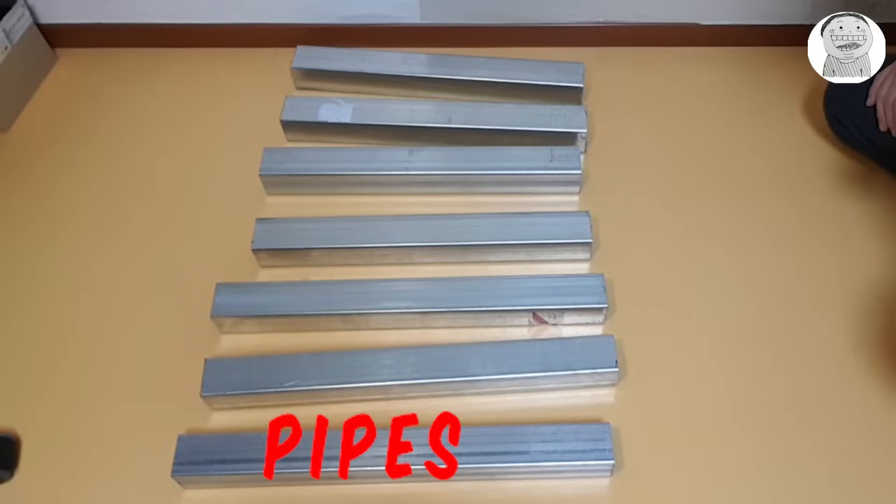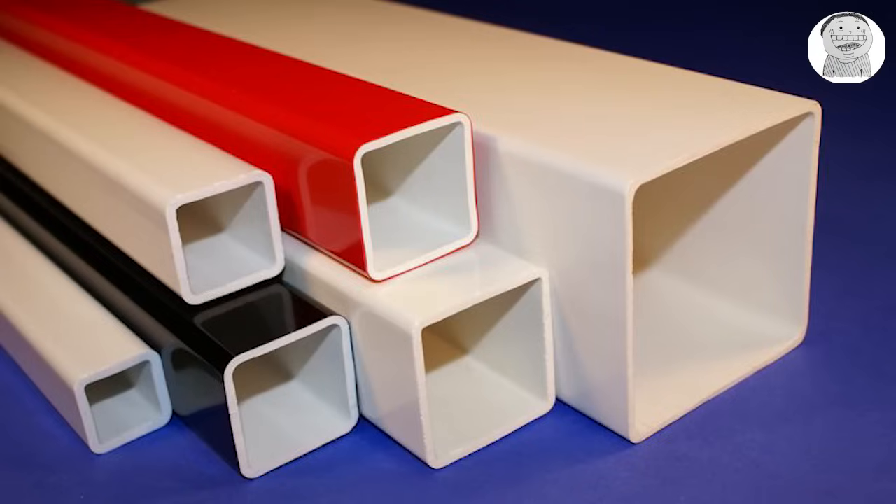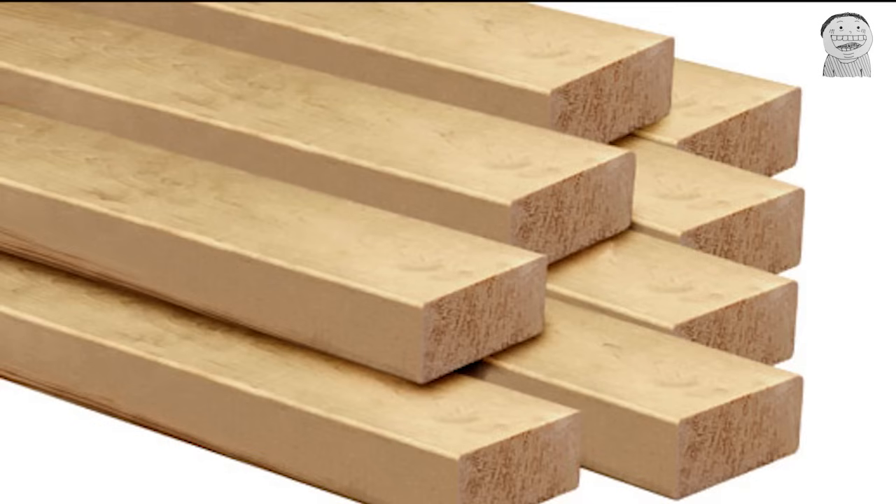First you need pipes. The size is like this, and at least one side of the pipe should be at least 5 cm. I recommend you to use PVC pipe or wood lumber, because it's really hard to make a hole or cut an iron pipe by yourself.